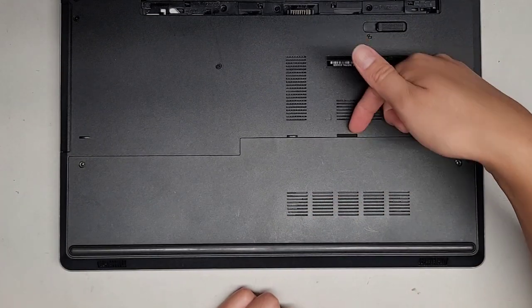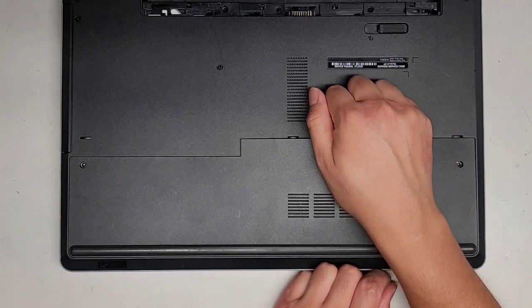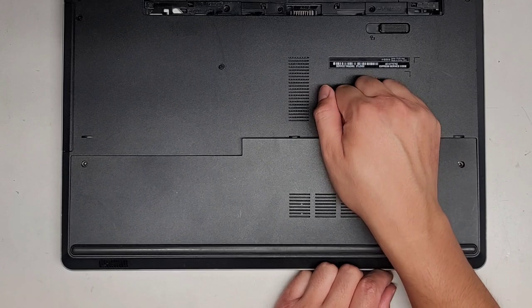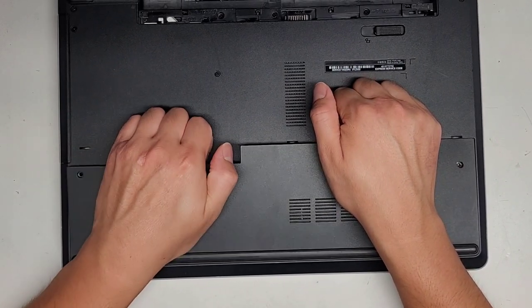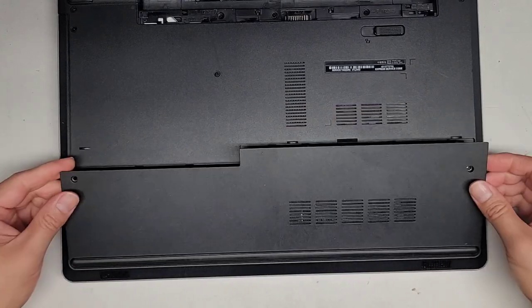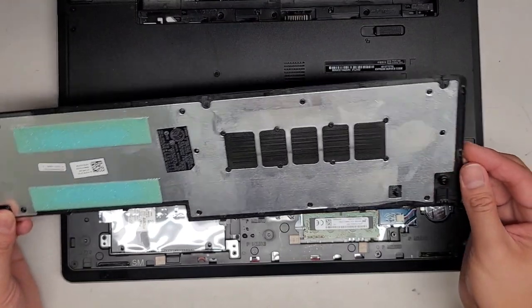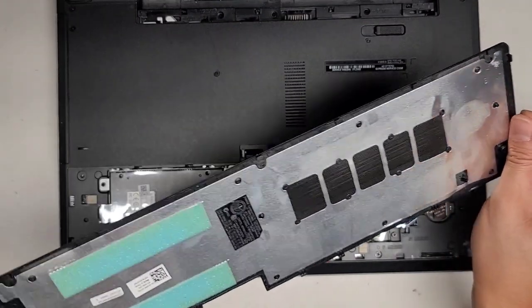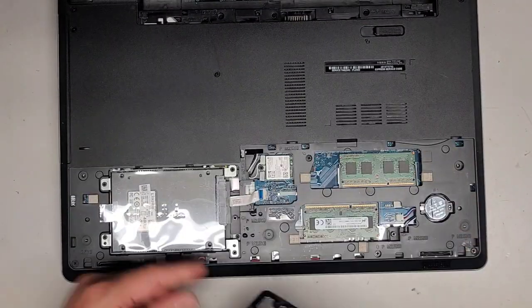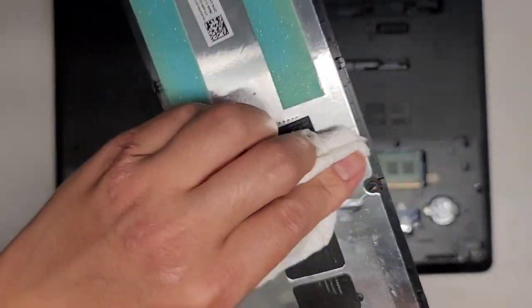Then we get under here - there's a little place to get under with a pry tool, I just use my fingernails - and then you can pull up just like this. If it doesn't come out, you can work your way over. Then we just flip the whole thing up and slide it out. It looks like some of these clips are busted. And there's actually some liquid in here as well, so we have to be careful. You can see there's some water in there.